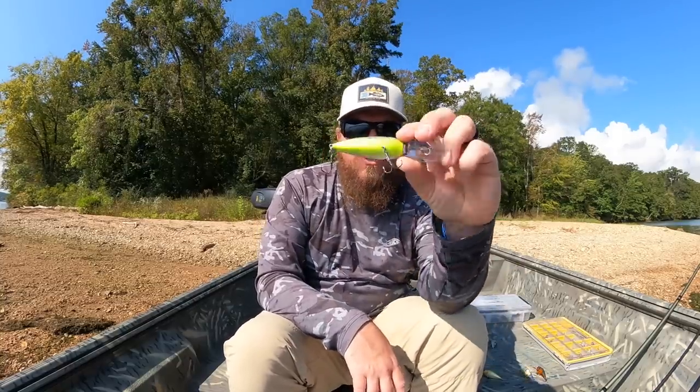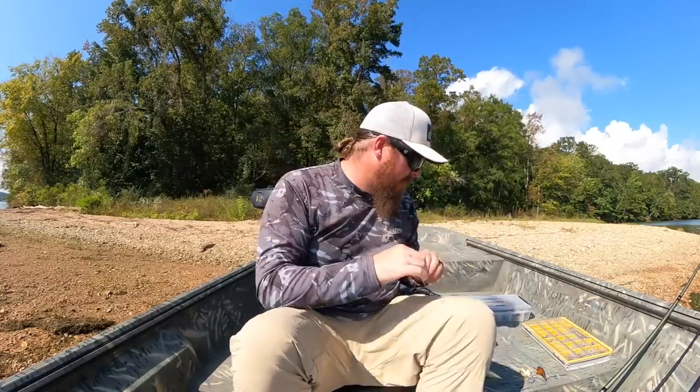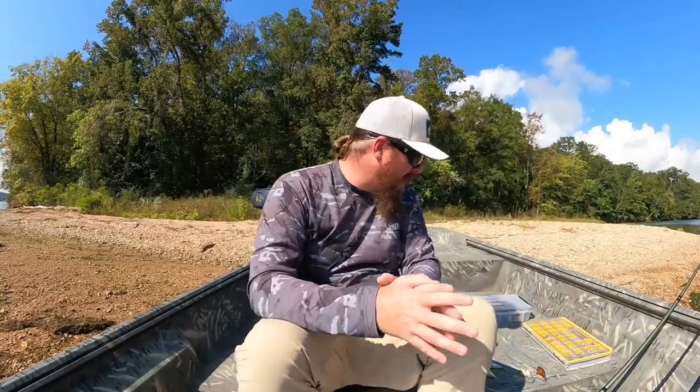Ghost colors seem to work better in general — they don't have a perfect look at it, they commit better if it's not murky water. With craw colors there can be an exception because you're beating the bottom. With shad and minnow type colors I like ghost. Metallic shad is an exception — it's solid but bold, good for murky water or smallmouth. In general, ghost will get them to commit better. Those are my three main speed cranking baits: Deep X300, Deep 6, and the Tactical DD.